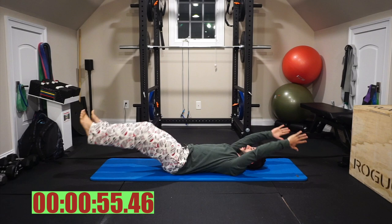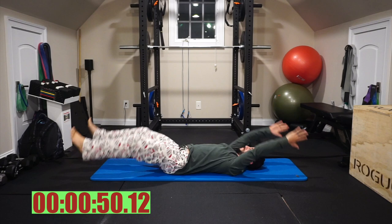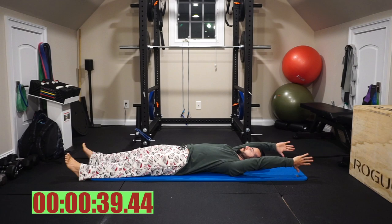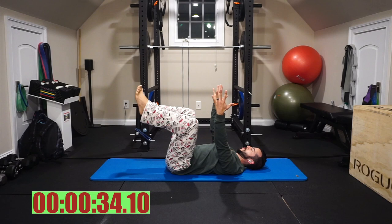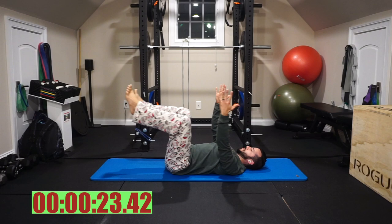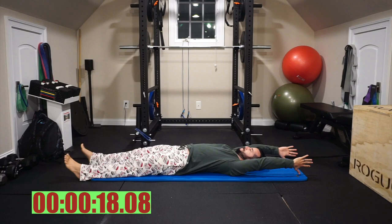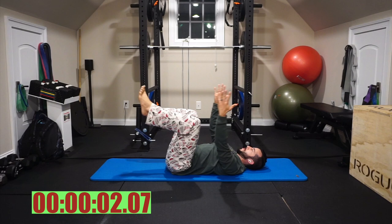Alright guys, we're going to be starting off on our backs with a dead bug full extension. There's a timer in the bottom left corner of your screen so you can check how many seconds are left. What we want is our low back pulled into the mat. We're pulling the abdomen, getting the spine into a little bit of flexion, lumbar spine pulling flat. As we extend out, we want those glutes engaging tight and the quads engaging to help extend that leg fully. The arms are moving from the ball and socket of the shoulder — we don't want the scapula going anywhere, so shoulder blades rolled down and back, not shrugging at all. Five seconds, finish out strong.